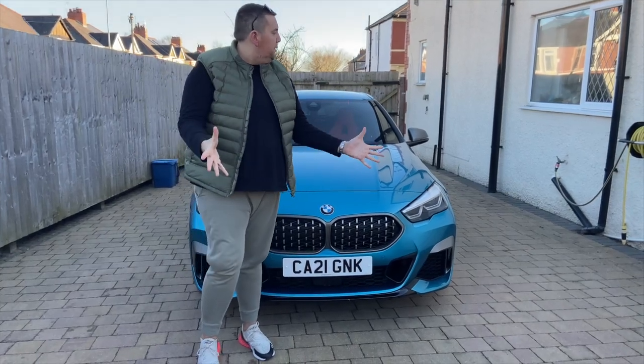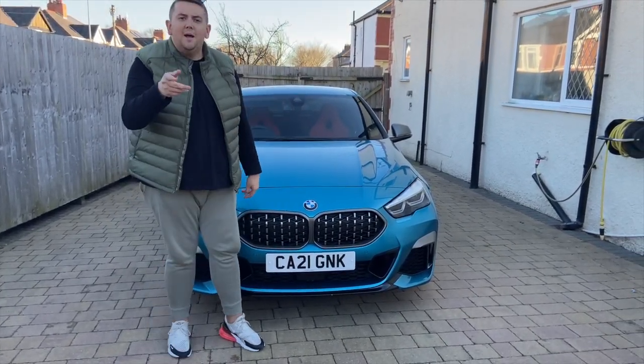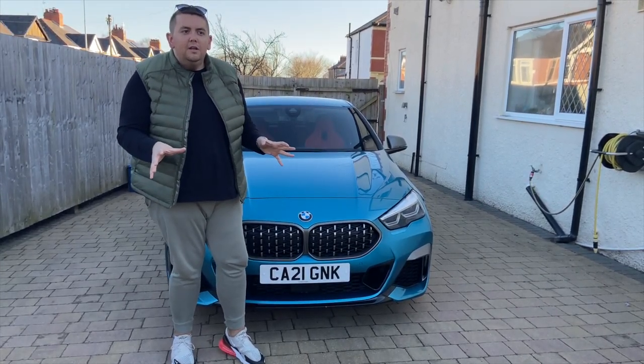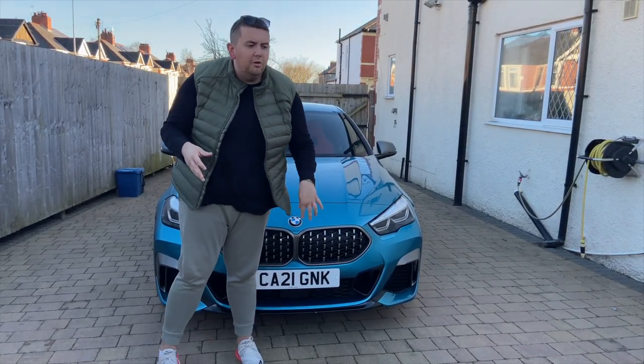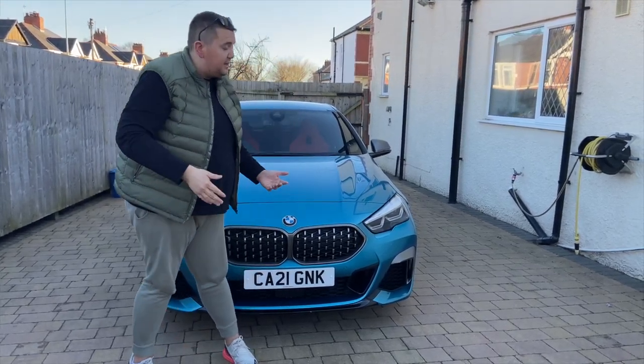As you can see we went for a very funky colour with this car — it's called Red Snapper Rock. This car's a bit controversial because it's a four-cylinder and it's all-wheel drive as well. So all the BMW petrol heads are going mad over this car, but I really like it.